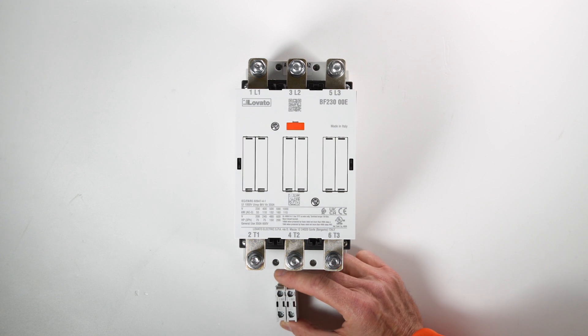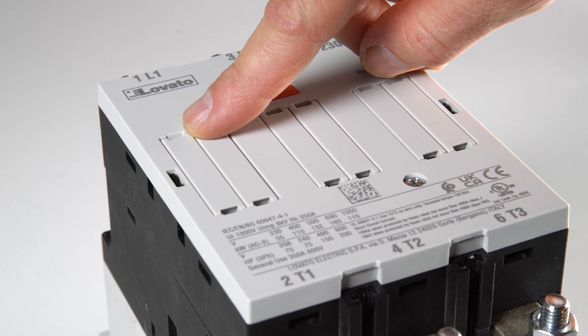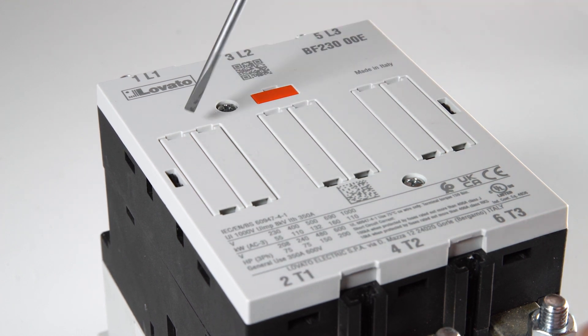First, remove the cover with a flat bladed screwdriver, inserting it in the right place, here. Now remove the cover, like this.